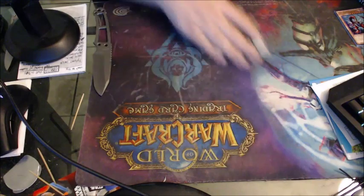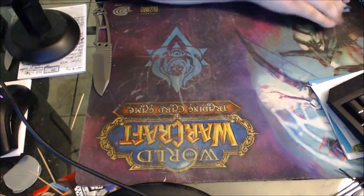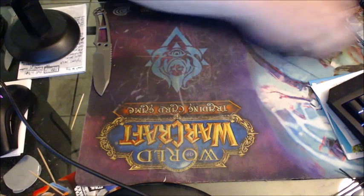Trap: Sakuretsu Armor, Reckless Greed, Dust Shoot, Shadow Spell, Hero Emerges — these are always great if they can guess what you've got. Jar of Greed, Magic Cylinder, Magic Jammer, and Seven Tools of the Bandit — your good old basic anti-magic and trap cards. I'll put those up on top as well. These two shiny ones I'll keep separate — they're holo.